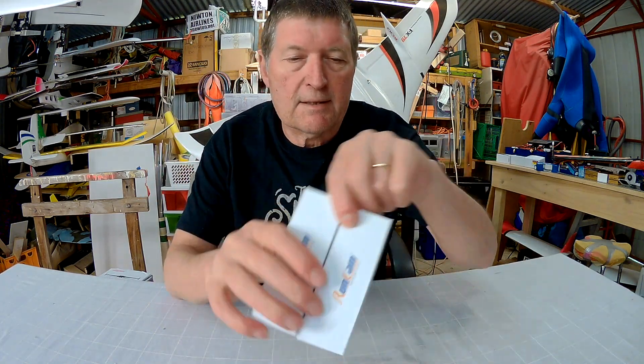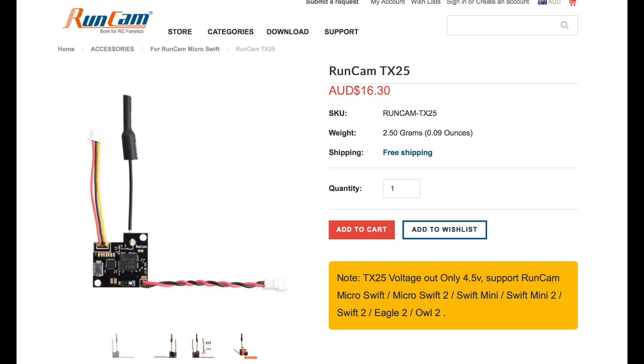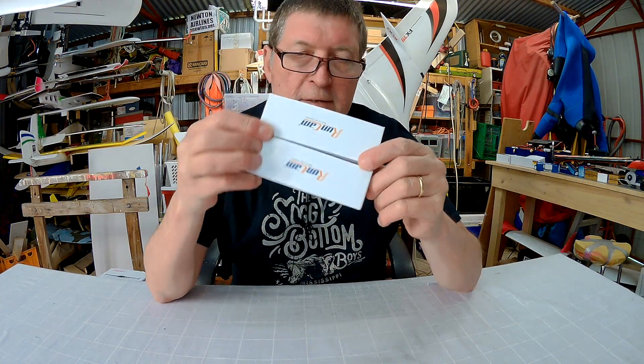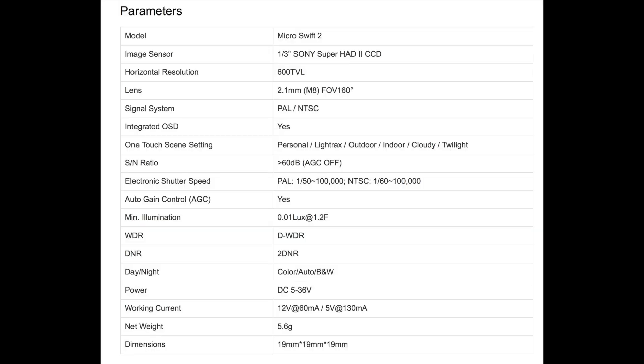Howdy folks, I have some more goodies from Runcam here. This is the Micro Swift 2 and the TX25 transmitter. These two together will make a really nice little lightweight FPV backpack which will work on little planes, little quads and stuff like that, so this will be fun.